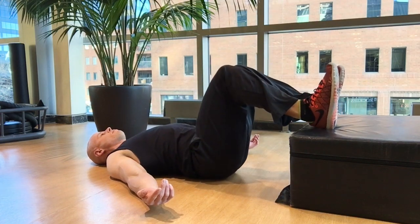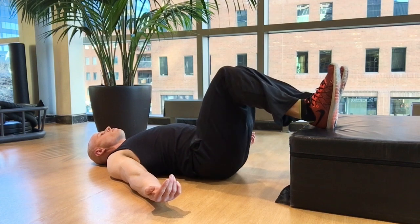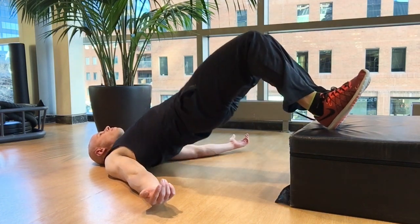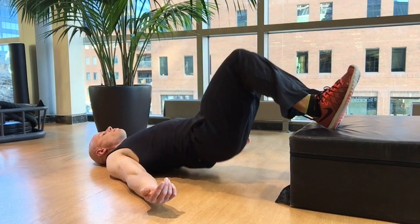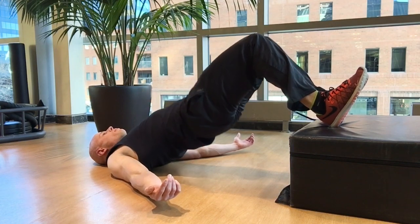Drive the back of your heels into it and elevate your hips up by squeezing your glutes and your hamstrings — kind of like you're tucking your glutes into your hamstrings, pushing the two together. Pause and then bring yourself back down, maintaining tension in your glutes and hamstrings as you come down.